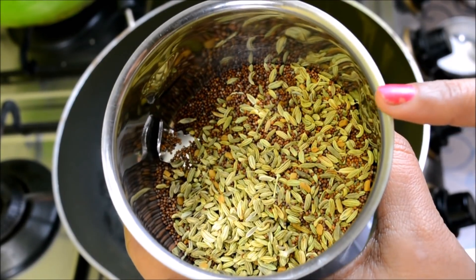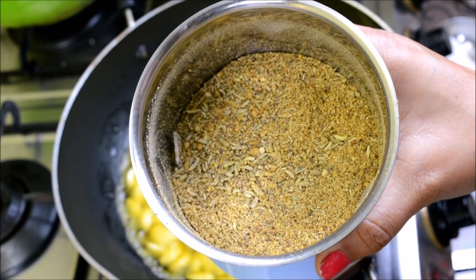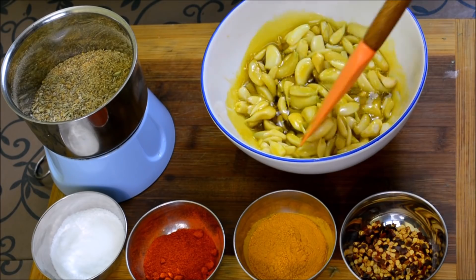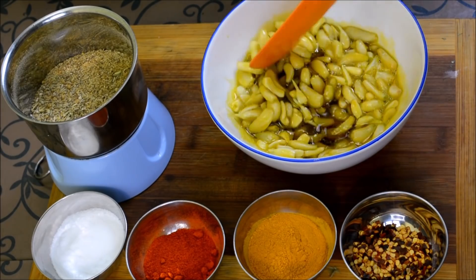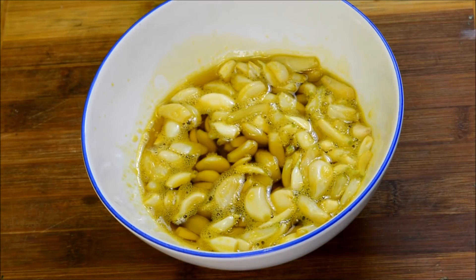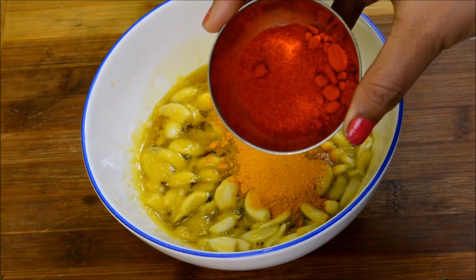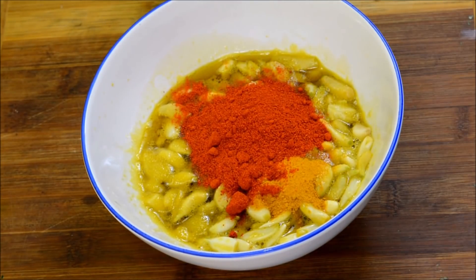We have shifted to the jar. Now we will put it in the jar. The oil is ready. Now we will put it in the jar. It is a little cold, so we will remove it from the bowl. We can take it in the jar — it is good in the jar and it is preserved in the jar. If the oil is enough, we will add the spice to it. You can reduce the amount. I will add 1 teaspoon of turmeric powder and 1 tablespoon of red chili powder.